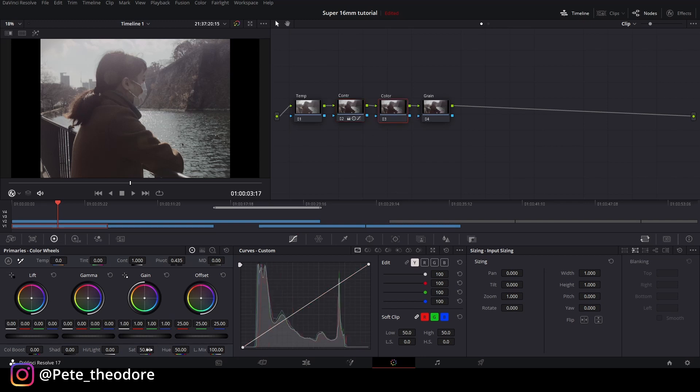Next, kita mulai dari saturation — gue pengen naikin seratus persen. Kalau teman-teman udah puas sama warna ini, silakan lanjut ke step berikutnya dan nggak perlu ganti temperatur. Tapi untuk tutorial ini gue pengen ganti temperaturnya ke bagian dingin biar lebih ke film look. Terus tint ke hijau minus 10. Film look itu luas ya — kayak grading Hollywood sekarang, nggak harus teal and orange, dan dulu juga sama, luas. Jadi teman-teman bisa explore, yang penting rapih.